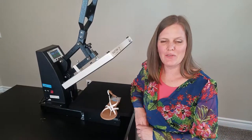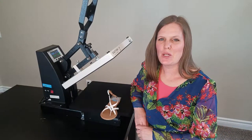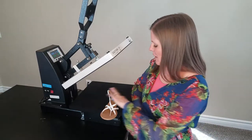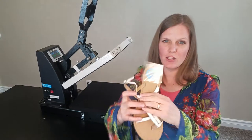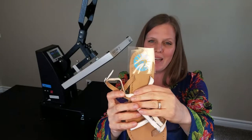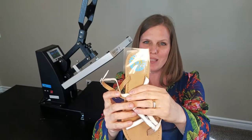Hey everybody, Marjan here from Firefly Craft. Today we're going to personalize sandals by putting heat transfer vinyl in the heel. We put a cute little sunshine in there so that whenever you step into your shoes you'll remember to be happy and to enjoy the sunshine.